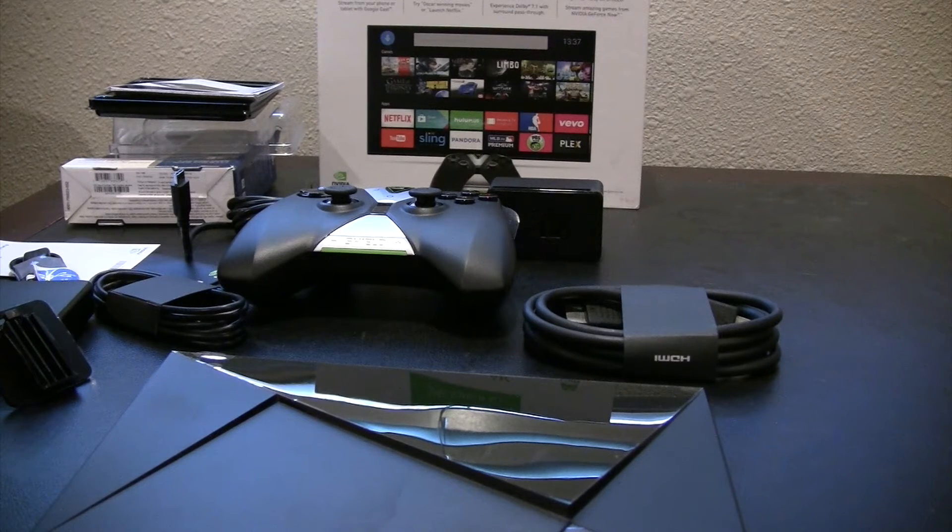The Shield comes with a lot of applications already installed — it has Netflix, Sling, Hulu Plus, Pandora, and a whole bunch of others. Plus it also has the Plex application, the Plex Client, which makes it a really good box — better than Apple TV and Roku — because you can have both the server and the client running on one box, so it's very convenient for use in the home.